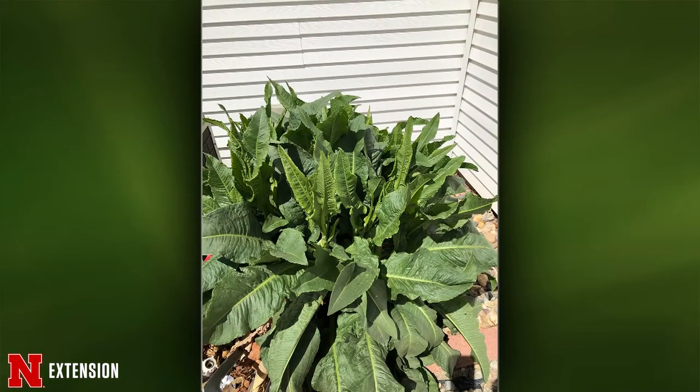A Prosser, Nebraska viewer wants to know what a large green plant is and what to do about it. That is curly dock — just get your shovel and dig it. It's going to have a very big root, so make sure you get most of it, otherwise it will come back.